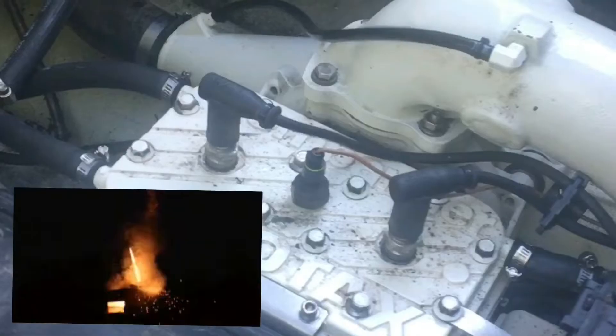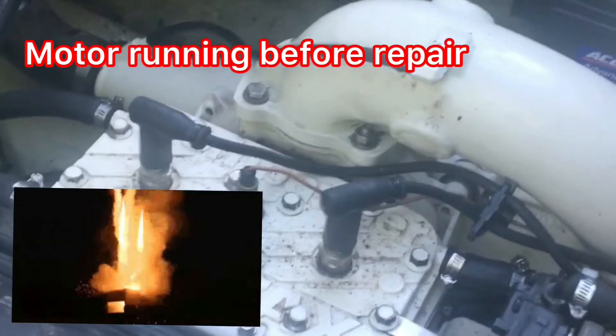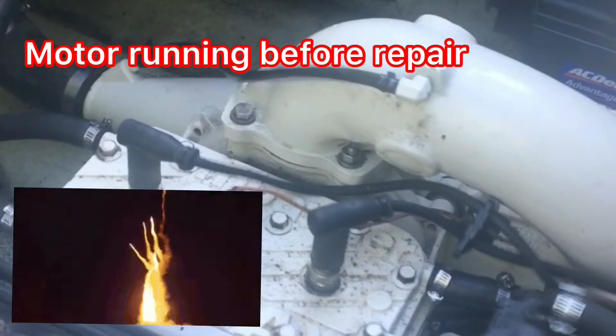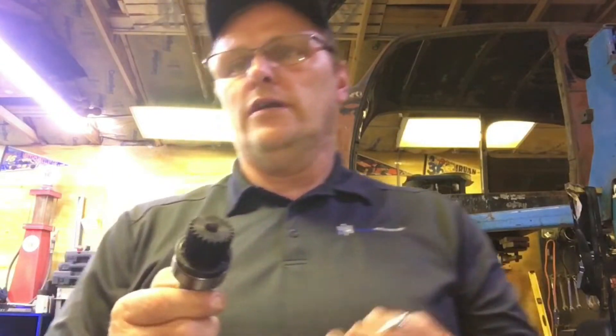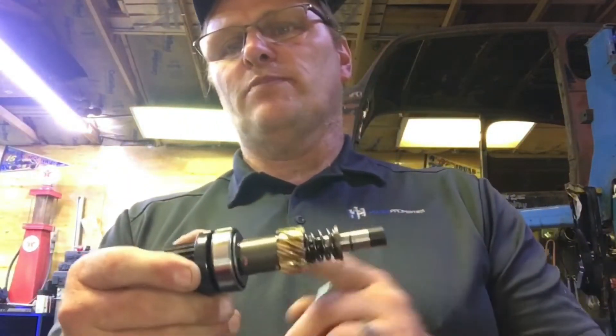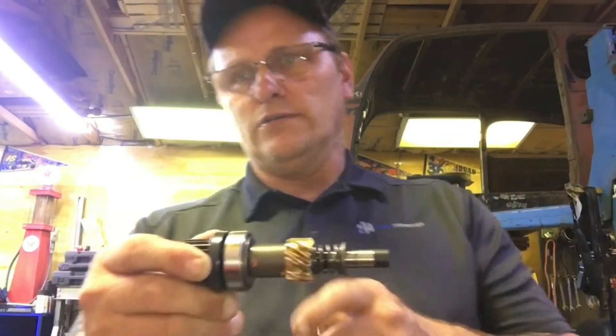I've got a Sea-Doo jet boat, twin 717s on it. The rotary valve went bad — actually I'll show you the shaft. There's a little brass gear inside there that shears off. Here's what I was talking about — here's that shaft. This brass gear is basically designed to get chewed up so it saves your drive shaft on these Sea-Doo boats.